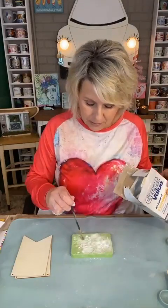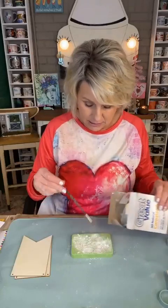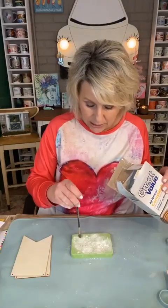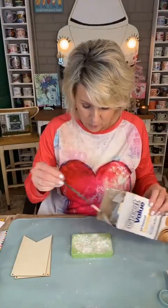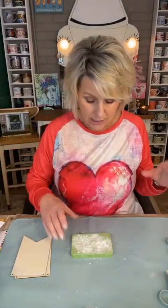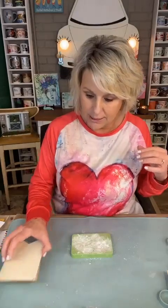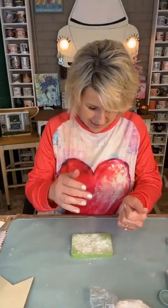You cannot overdo it with the cornstarch - it will not stick to the Pixie Dough and it will fall right off once you release the mold. These three are rather intricate, so I really want to make sure I get all the little nooks and crannies covered with the cornstarch. I saw Lisa saying this morning she's about out of cornstarch - I've gotta get some more too. Mr. T's at the store right now, which reminds me - he's going to switch out on us again.